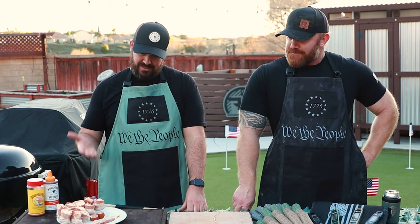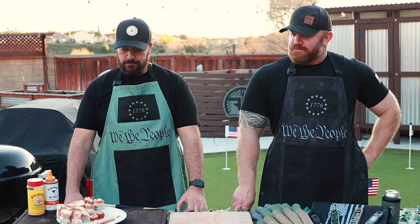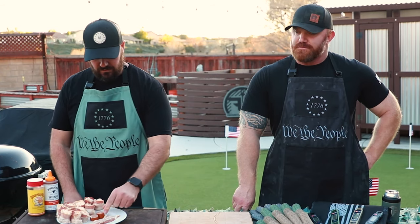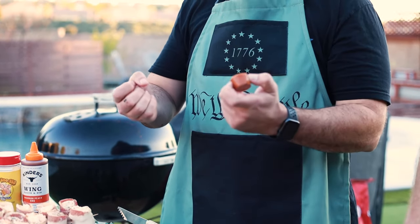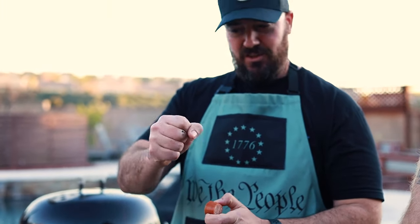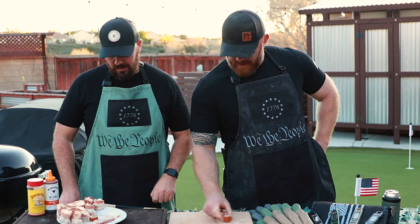Pig shots — they call them that because they look like a shot glass. All it is: you've got your sausage, it comes in a big old horseshoe-looking thing. Slice it into about three quarters of an inch to an inch chunks like this. Get a bunch of those, slice it all up.